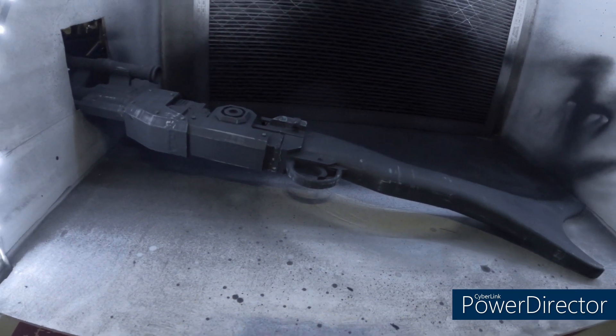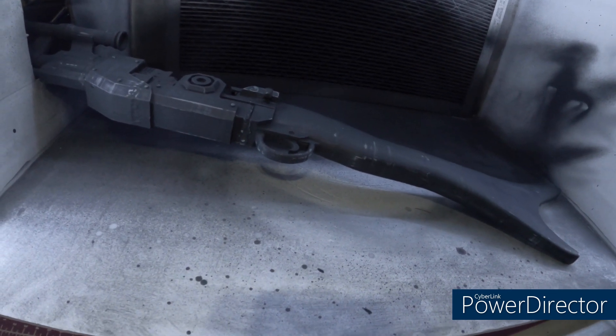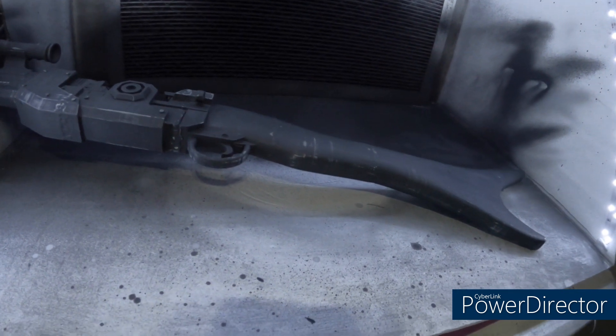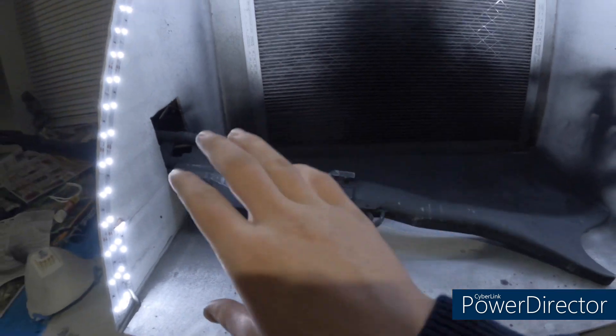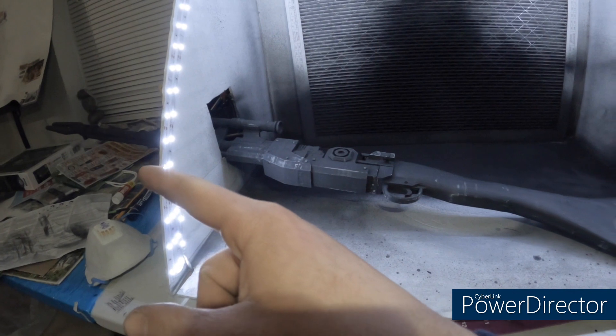Using just spray paint will build up only very small amounts of layers, but with Drydex I can put a decent amount on, let it dry, sand it flat, then go over it with primer and make it look good. I just need to touch up a couple things on this side, then the other side has more stuff to connect and touch up.